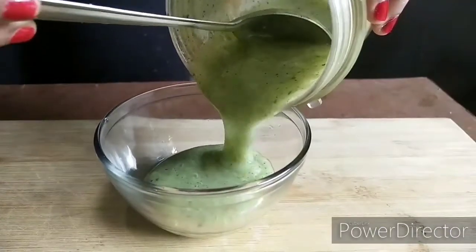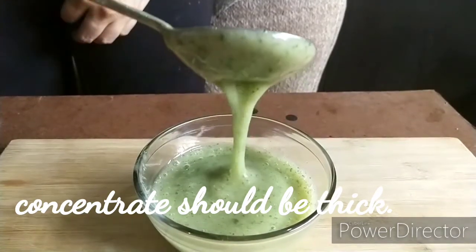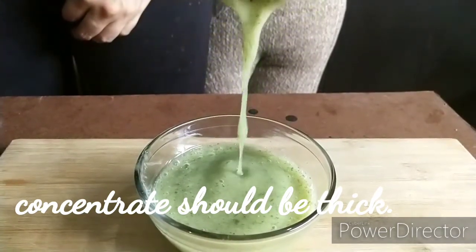After blending all the ingredients together, we get this thick concentrate for Aam Panna drink. Always remember to not add too much water to the concentrate.